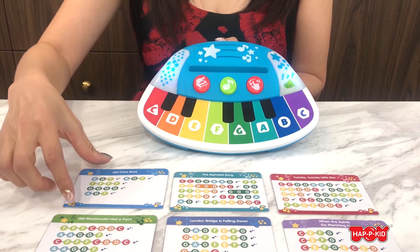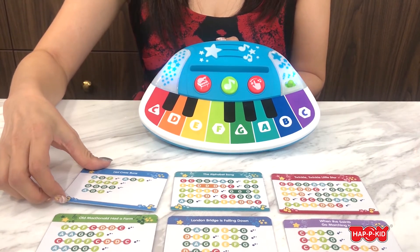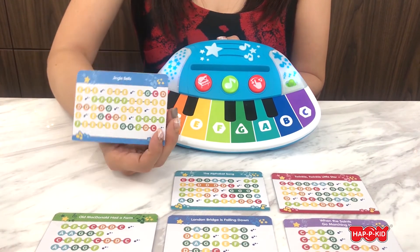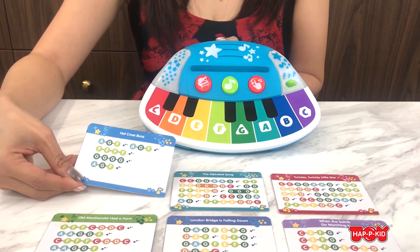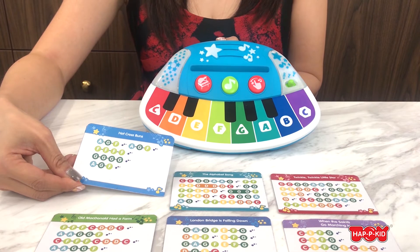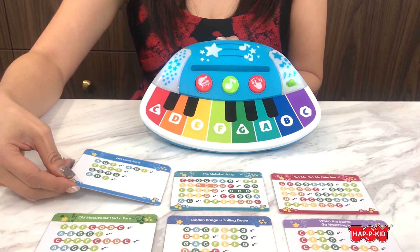We have six sheets of music with 12 different songs on double-sided cards. The baby can practice color coordination by matching the color-coded notes on the sheets to the keys on the piano.